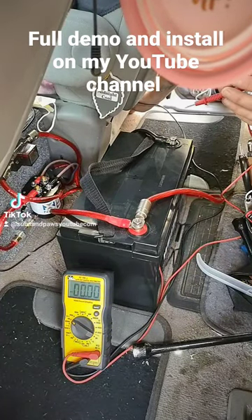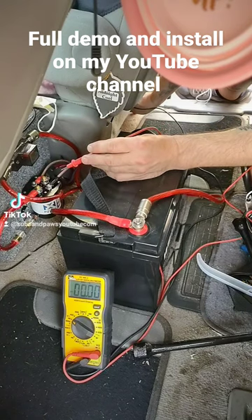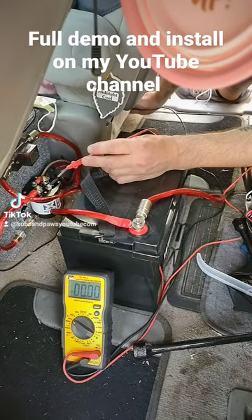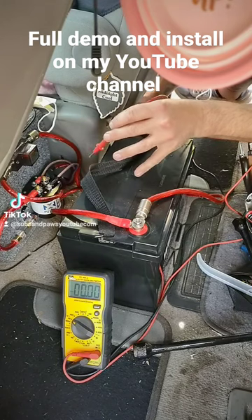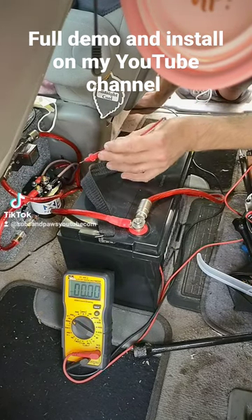I just installed the battery isolator here, the BIR 200 amp isolator by NVX — it's good for up to 200 amps of power. I also installed this Wyze 100 amp hour AGM battery.